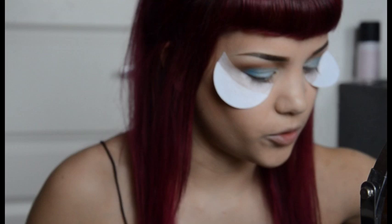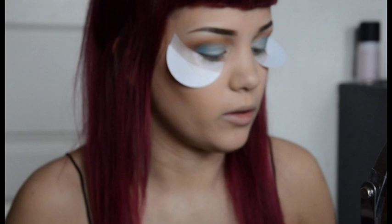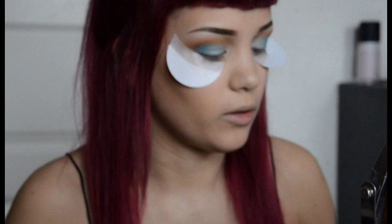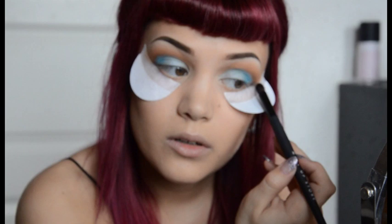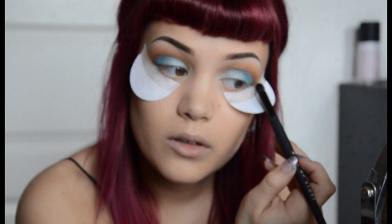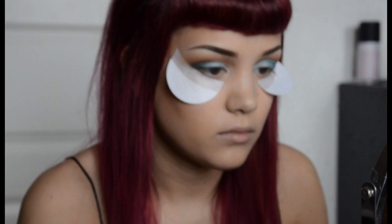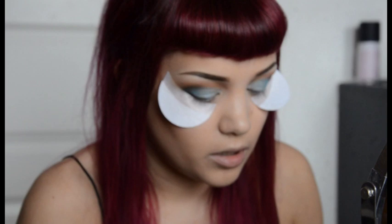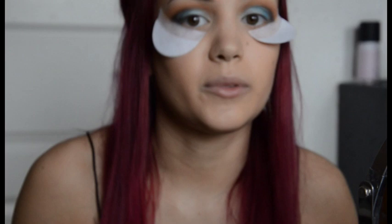Now it's time for the black. I'm going to use Makeup Store 109 — this is like my all-time favorite brush ever. I'm using black from Inglot again, completely matte, and starting on the outer corners. Just go above the blue. Be careful to not apply too much at once — build it up — because if you do something wrong with the black, you're pretty screwed. So be careful.